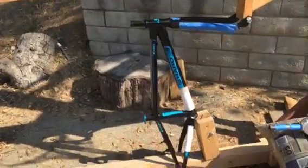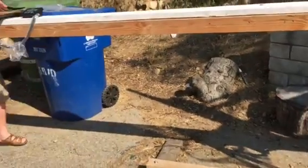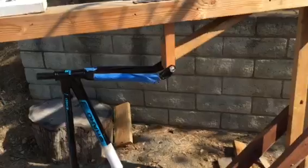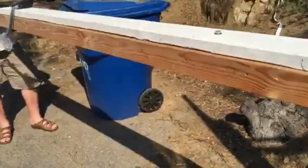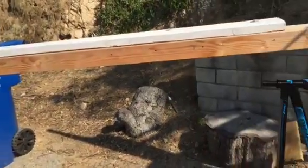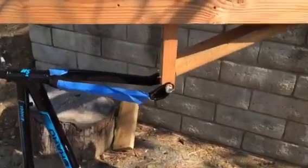Today we're going to do a non-destructive test to test the theory that carbon is stiffer than aluminum, by putting a cantilever load on the end of a fork. This load will be about 200 pounds — 45 pounds where Richard is, my handyman. He's got a digital scale there and it's a five-to-one lever. Go ahead, Richard.